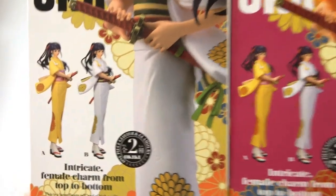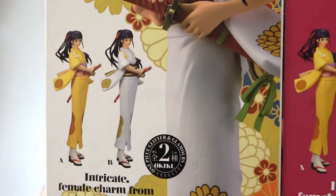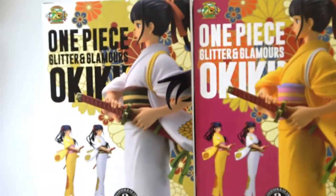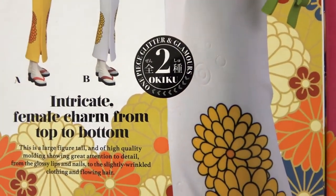Oh, that makes sense! So in the anime she wears the yellow outfit, so the white one is the special version. Very pretty. Down here we have 'intricate female charm from top to bottom' — I mean, that's pretty poetic. That's kind of cool.